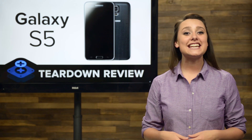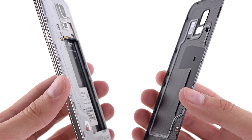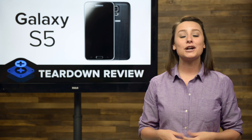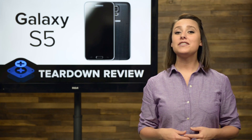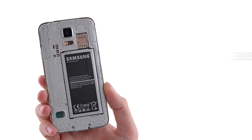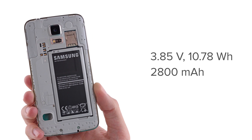We're delighted to see that getting into the phone is as simple as ever — we just needed our thumbs. With the back panel off, the first thing we notice is a pretty little battery-shaped hole. Yup, that's right. Samsung not only makes it super easy to replace your battery, but they make sure you know how to do it. The battery has been given a slight upgrade from last year's phone. The S5 battery is a 3.85 volt, 2800 milliamp hour lithium ion battery that should give you around 29 hours of talk time.